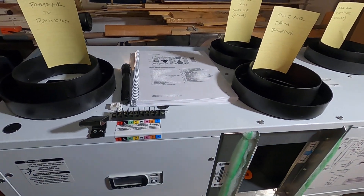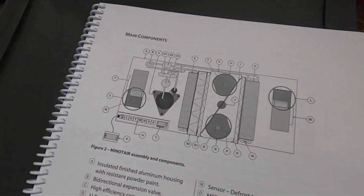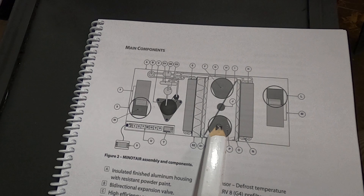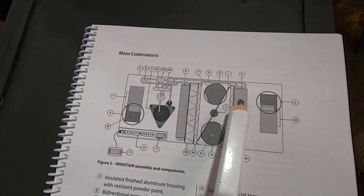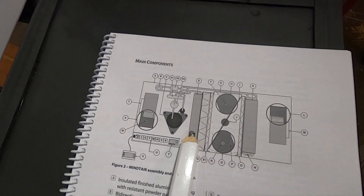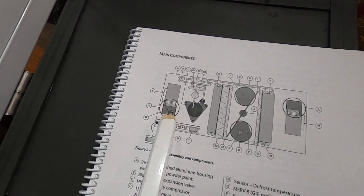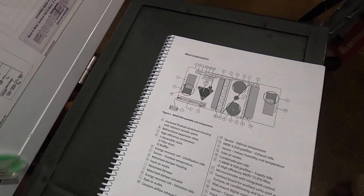Let's take a look inside — I can show you in a diagram. There's the extraction side: the stale air from the bathroom goes through this and back out the wall, extracting heat here. That's connected over to the distribution side coil, where fresh air from outside goes through, picks up the heat, and goes back into the building.